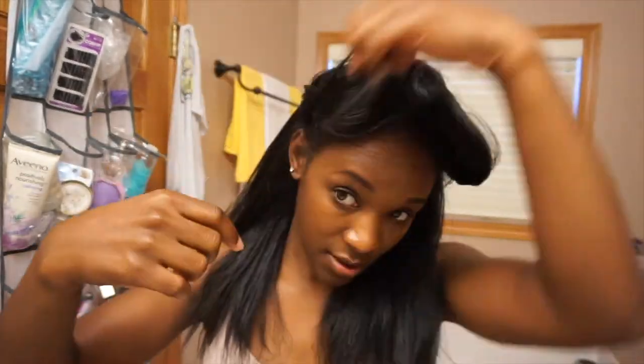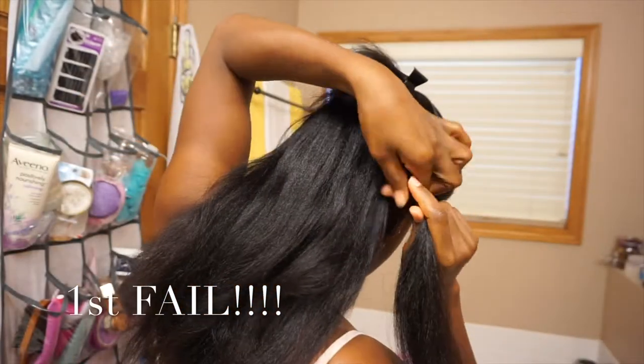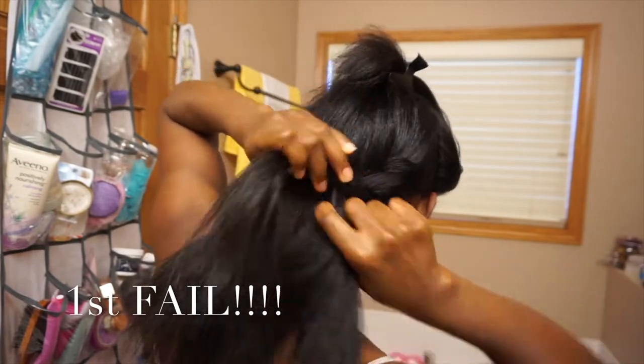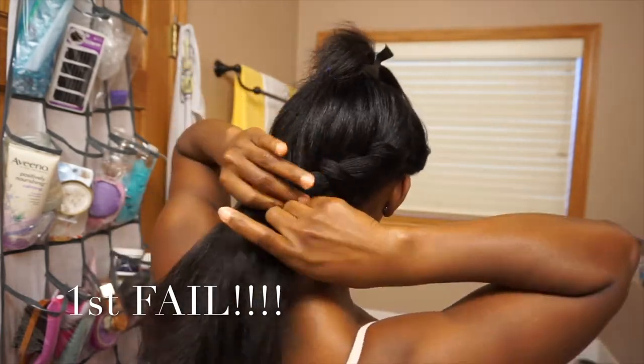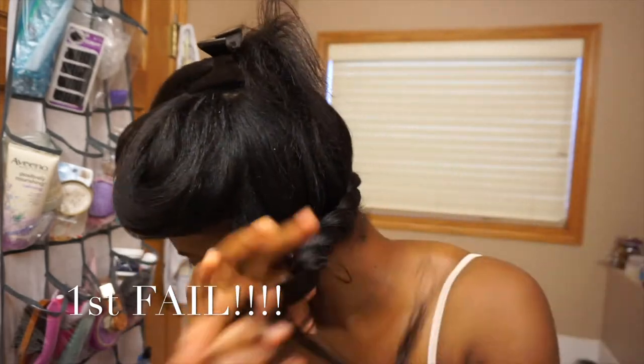Now that I have my edges laid down nice and I've combed my hair forward, I'm going to clip the top part, start from behind my right ear and go towards the back, just twisting along. And right here is where you can see that this is not correct.